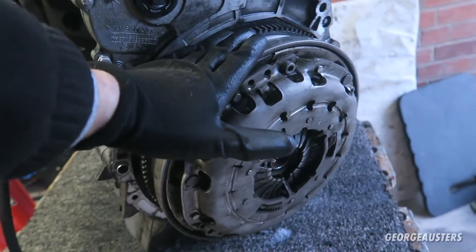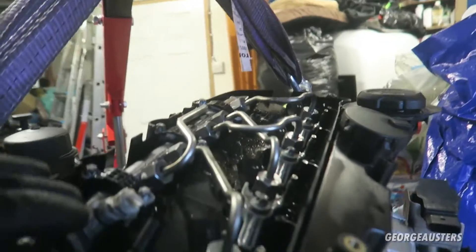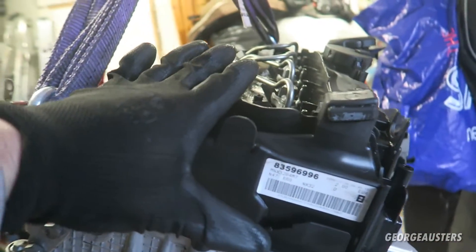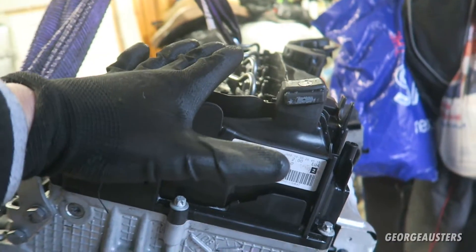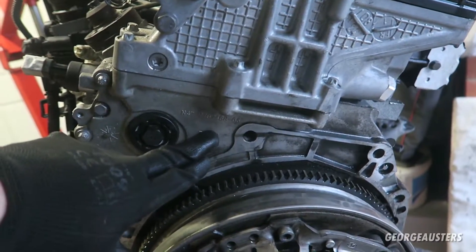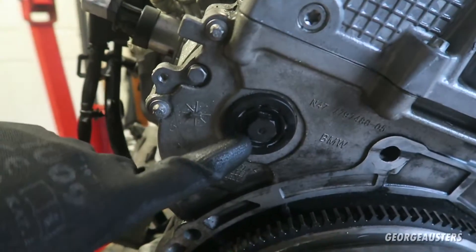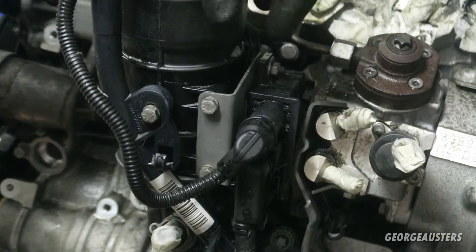Obviously taking the clutch and flywheel off, we have to remove the rocker cover, which will mean having to remove the injectors, the fuel rail, and everything else that's on top. Once the rocker cover is off we'll then have access to the camshafts and we'll be able to lock them. Then I think it's a case of removing the timing cover, and probably have to remove the high pressure fuel pump first.